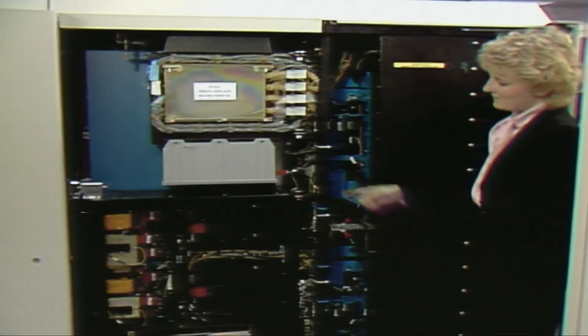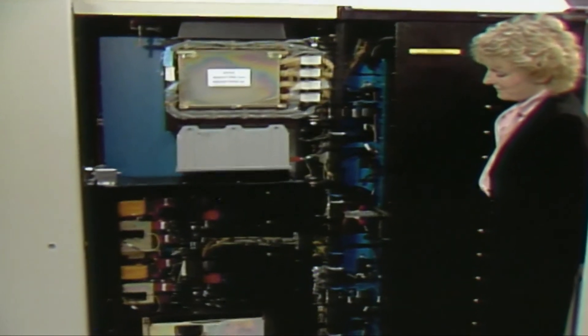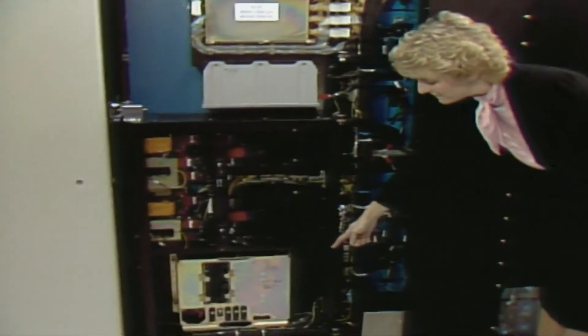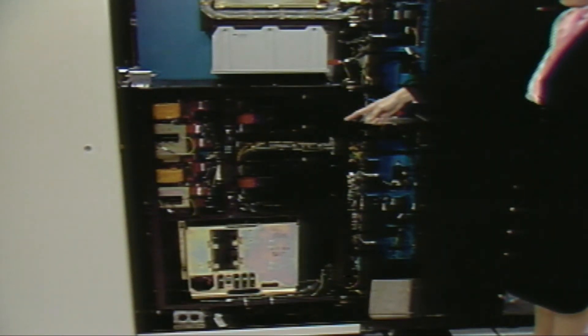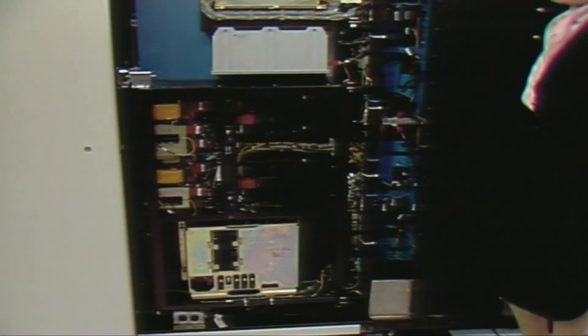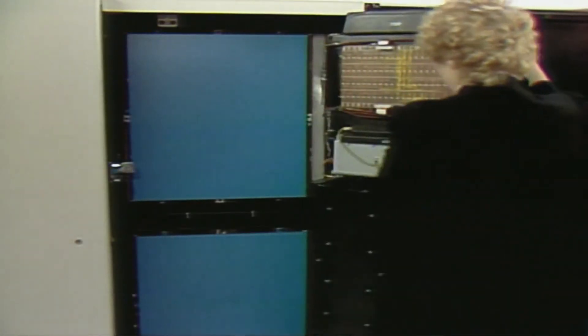Now look at the other side of Frame 2. This small gate is F-gate. It contains PTCS2. The power supplies for PTCS2 are located here. This large gate contains power supplies for the expanded storage array. The PTCS2 and the power supply gates are both hinged so they can be moved completely out of the way of the two TCM boards.